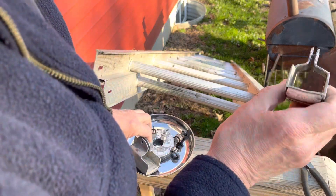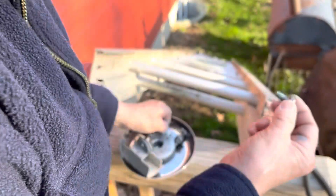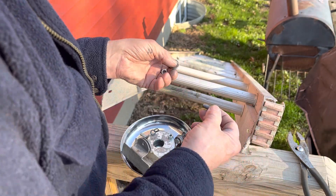And these have little bends in them — they can only go on here one way. And that's the game plan: a washer on each side, and a washer and a lock nut on the other side.